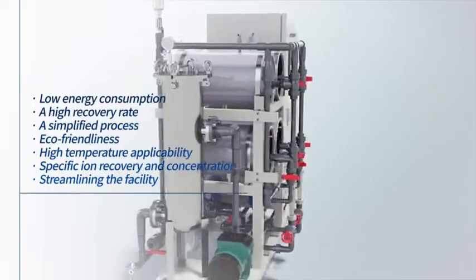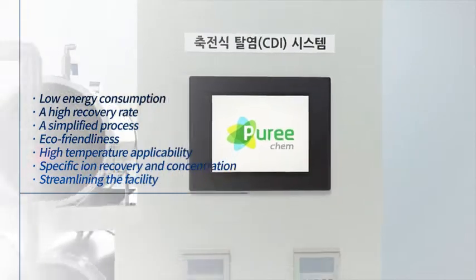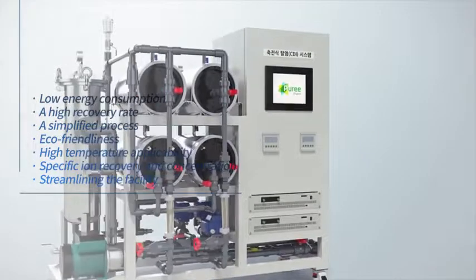It has special features such as low energy consumption, a high recovery rate, a simplified process, eco-friendliness, etc.